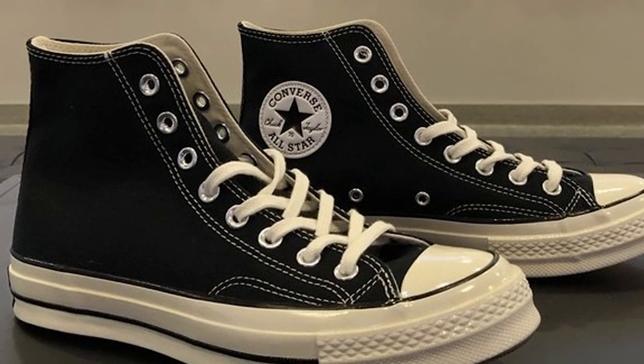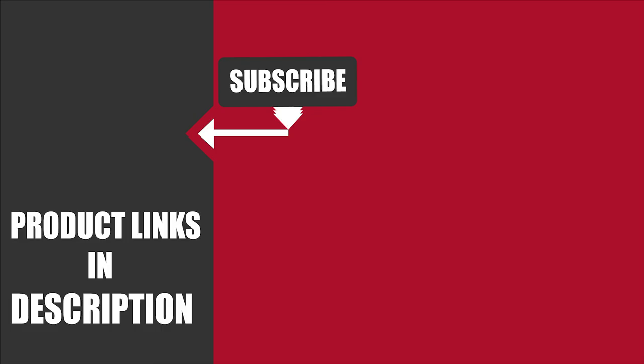Once you have more money to invest in deadlifting shoes, you can go with one of the options above. That's all for today. We upload fitness product review videos every single day, so don't forget to subscribe and hit the bell icon for upcoming video notifications.